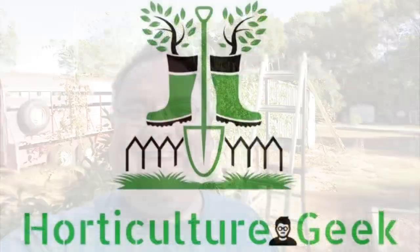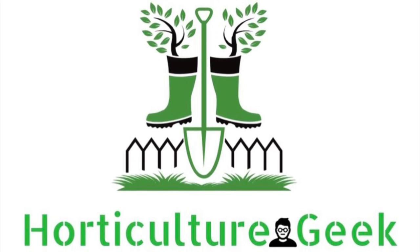Let's talk about hydroponic gardening. Hey everybody, welcome back to Horticulture Geek. I'm Ray and thank you so much for joining me today here on the channel. Today we are actually at my parents' home and we are looking at their hydroponic garden setup. This is something that my father has worked on and is doing really, really well for them. I thought I would just show you what is going on and what they're growing in the hydroponic setup.